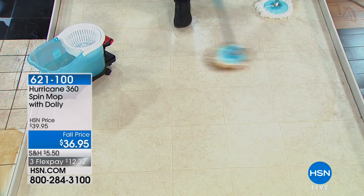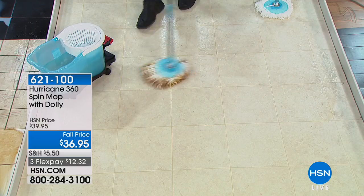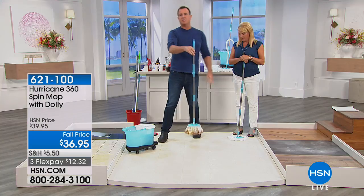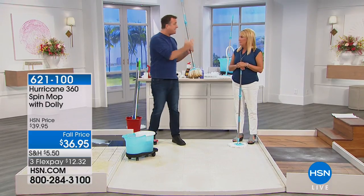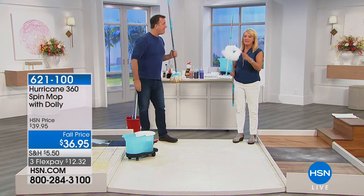Look at that — everything sticks to the spin mop just like a magnet. That is no camera tricks whatsoever. There's your mess stuck to the mop just like so. You can't beat that. So any type of mess, just grab your spin mop. It takes care of it so quickly. And it's also great for dry dusting because this is microfiber.